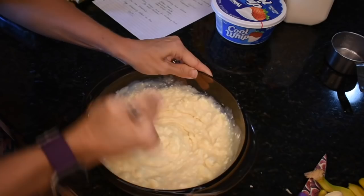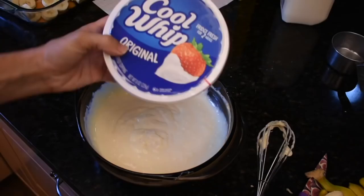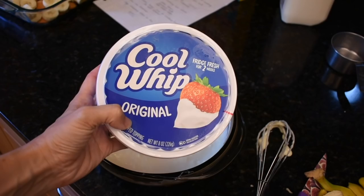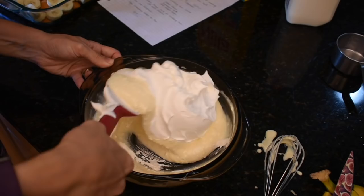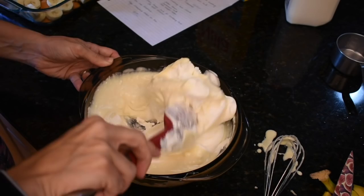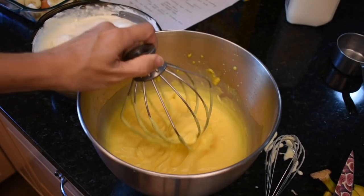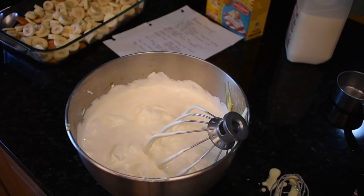Oh my gosh, my muscles. I should have put this in the KitchenAid. And then you're supposed to fold in the cool whip. Okay, and then you add this to our sweet pudding mixture now that it's soft set. Let me see how this tastes. Oh my god, yeah — okay, now I'm gonna throw this back in my KitchenAid until it's just blended.